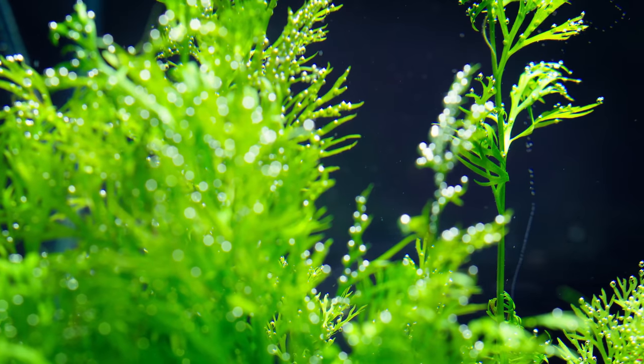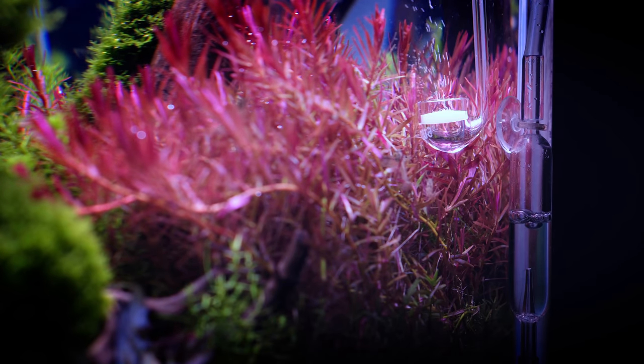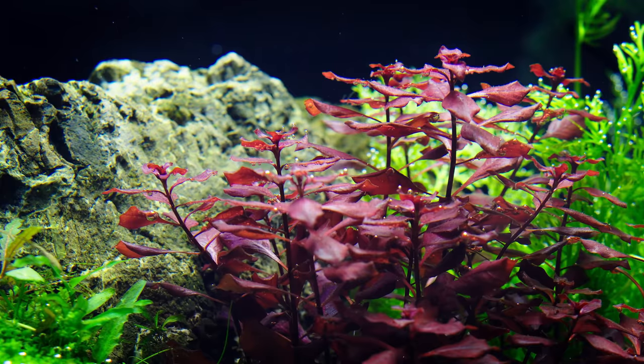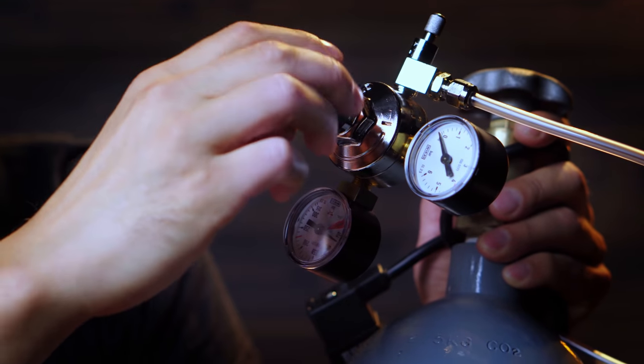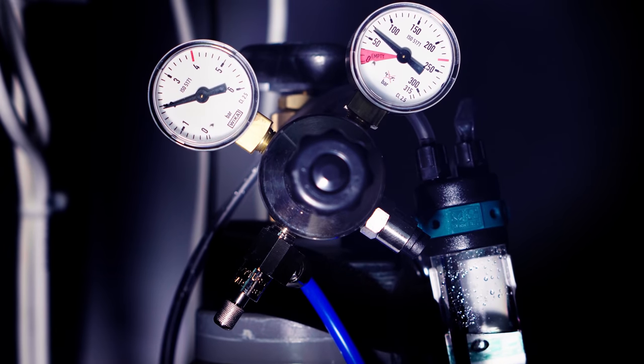2. CO2 is needed by plants. If you don't have carbon dioxide injection in your planted tank, your plants could start stressing and they might produce ammonia by decomposing their leaves. Some plants will survive without CO2 injection, but they could still suffer and produce ammonia, causing algae.